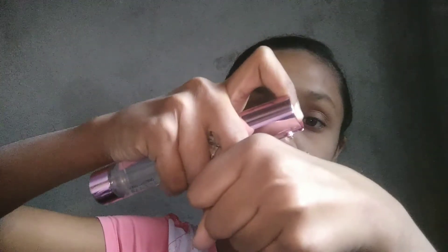Let's start. So guys, I will put a primer on my face first. I have prepped my face and now I will put on the primer.